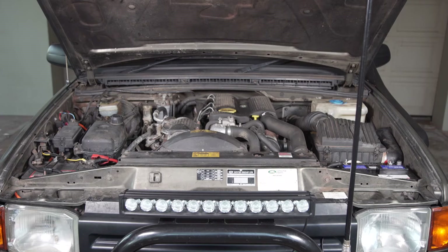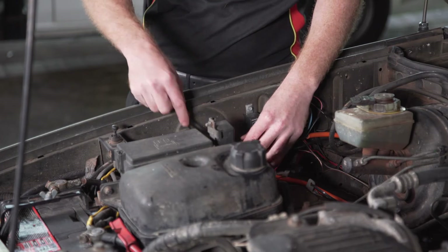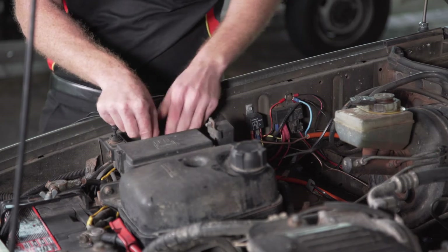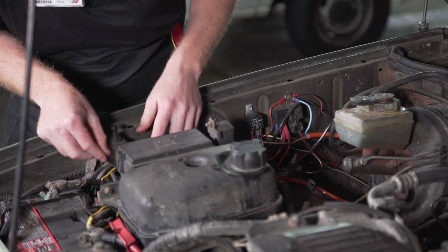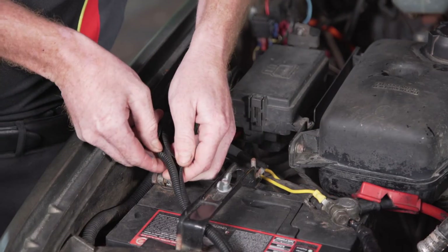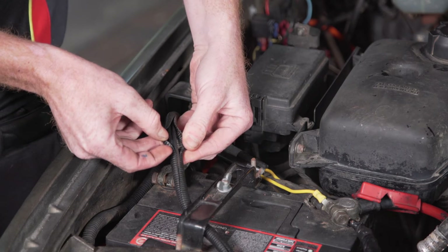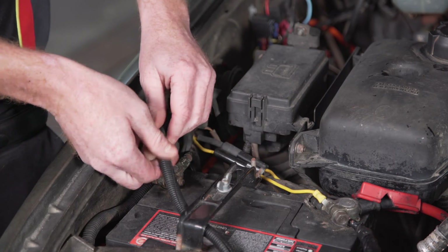Ideally, battery number one should be your main starting battery. The dual battery monitor comes with 3.5 metres of cable. When running your wiring to the batteries, take care to avoid any sharp, hot, or moving parts. Follow existing wiring looms where possible, and consider using some SCA corrugated split tubing for extra protection.